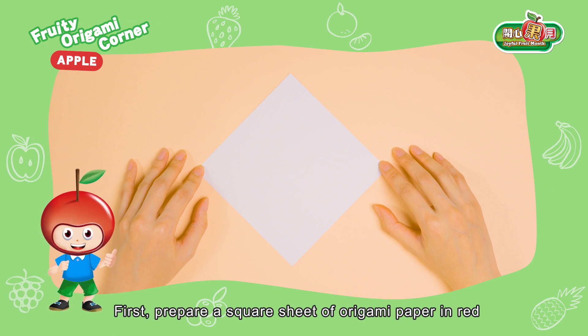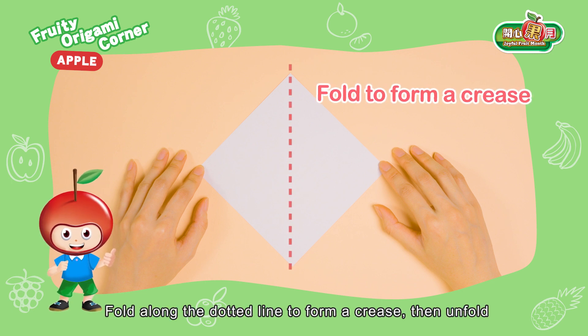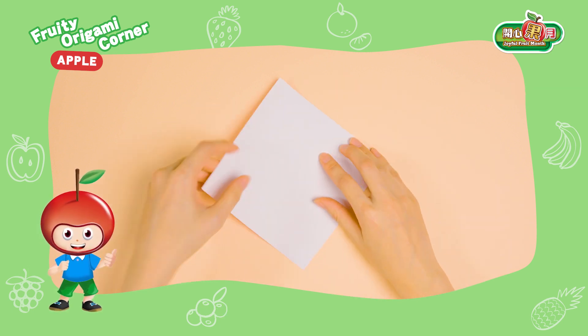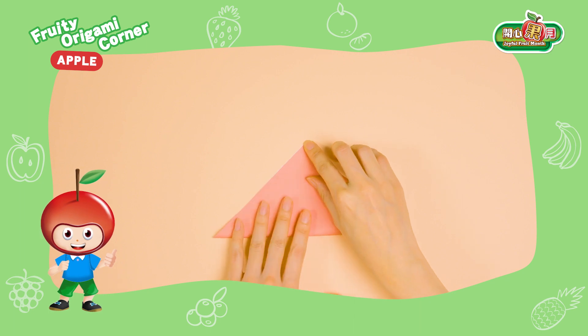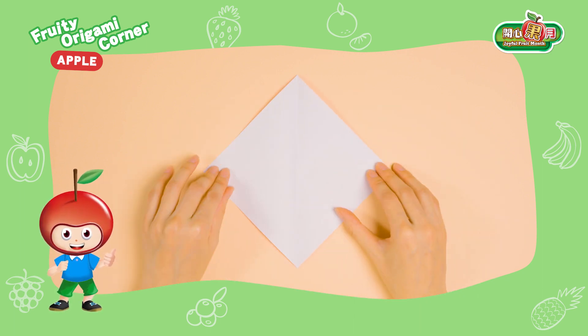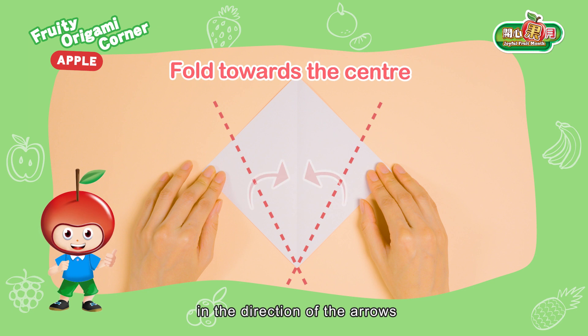First, prepare a square sheet of origami paper in red with the white side facing up. Fold along the dotted line to form a crease, then unfold. Fold the left and right sides towards the center along the dotted lines in the direction of the arrows.